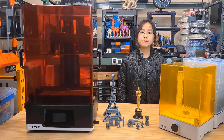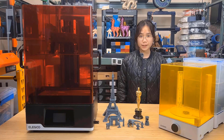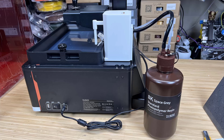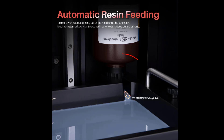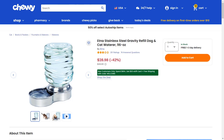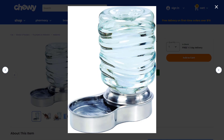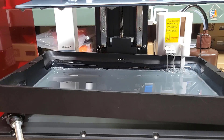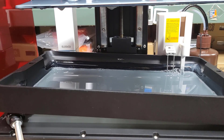Besides that, the appearance of the machine also looks less premium. In terms of additions, the Jupiter SE features a new resin pump instead of the simple feeding inlet on the Jupiter. As claimed by Elegoo, the pump can not only feed resin, but also recycle resin and suck it back into the bottle. This is a really interesting feature, so let's see how it performs.